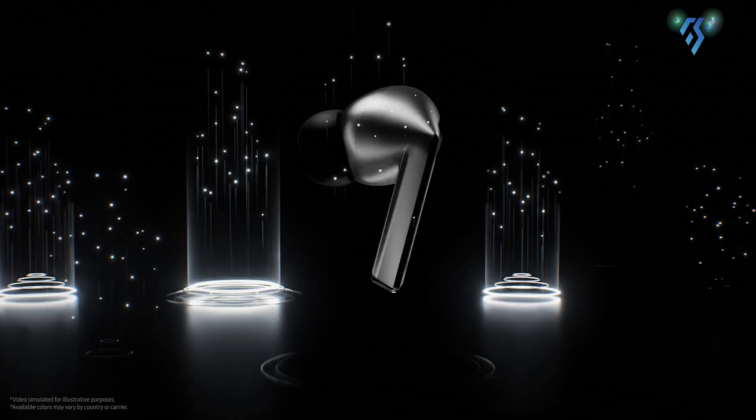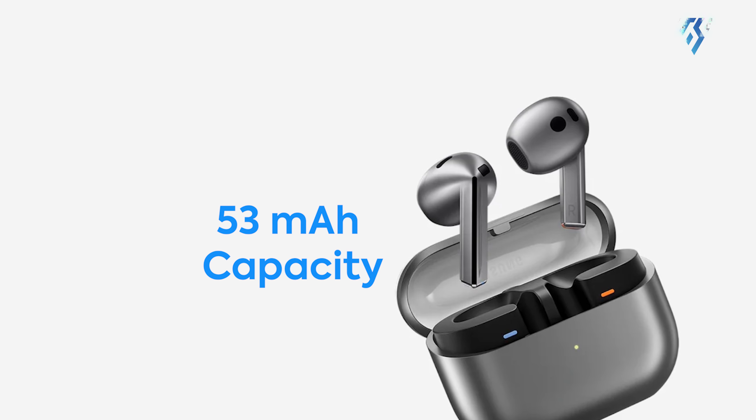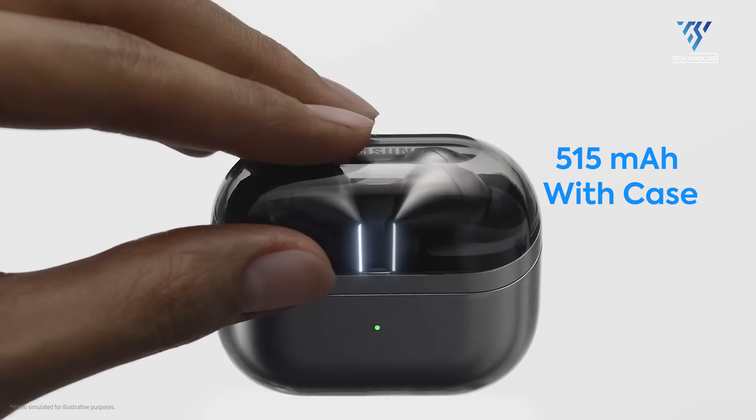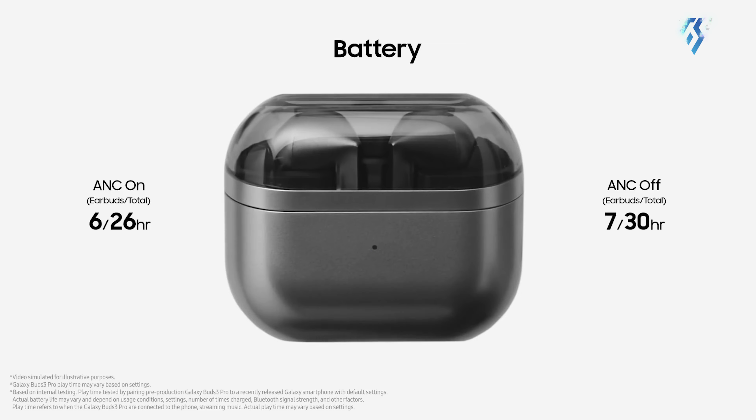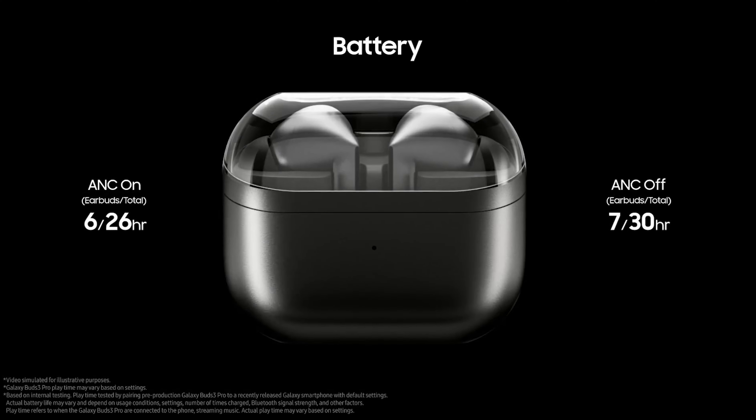The Buds 3 Pro makes a slight improvement in this area. With a 53mAh capacity on each Bud and 515mAh in the case, it provides up to 6 hours with ANC on and 26 hours total with the case.